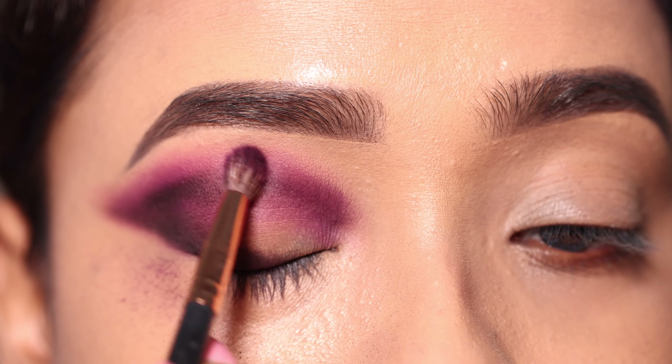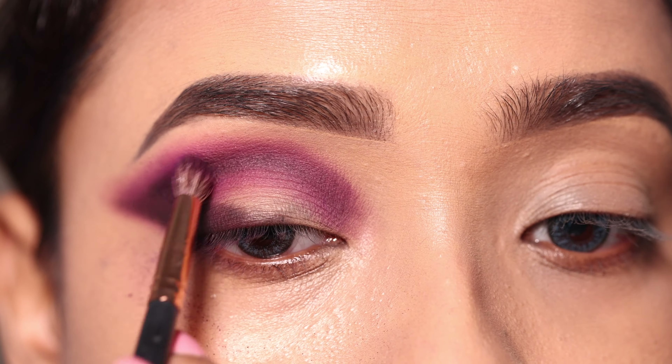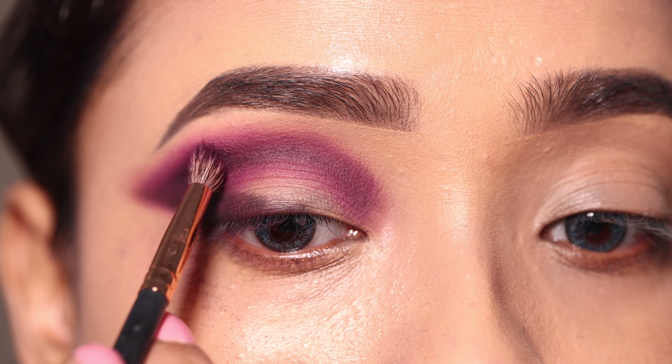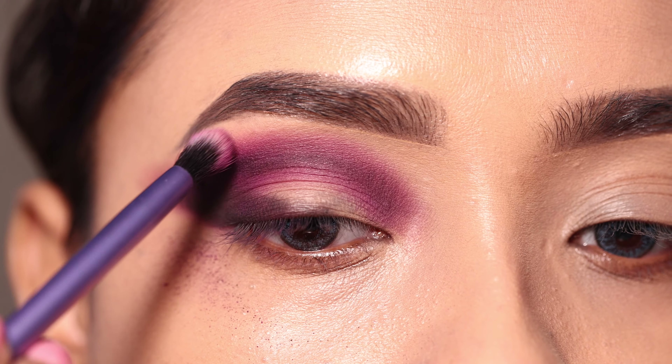I will blend the black shadow in with the purple shade, and then further blend everything with a clean brush to soften the edges.